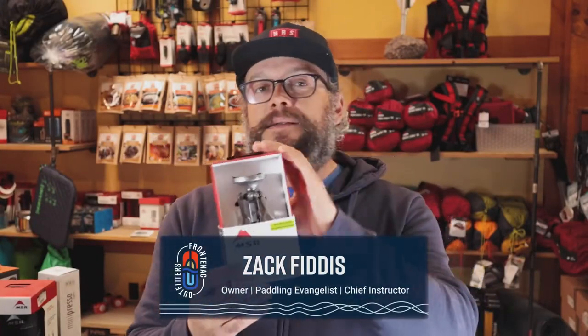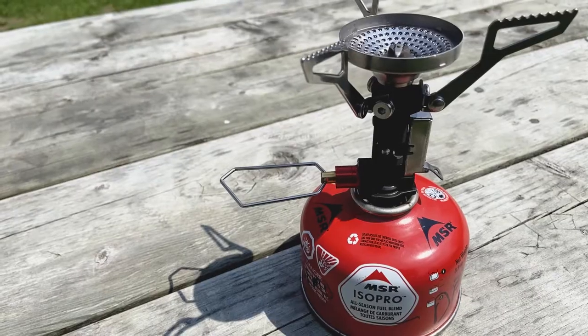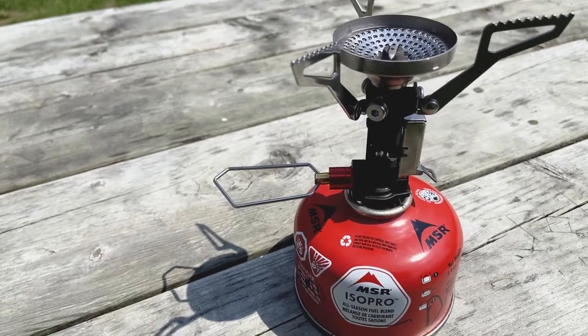Hey, Zach here from Frontenac Outfitters Canoe and Kayak Center. Today we're having a look at the Pocket Rocket Deluxe from MSR. Why the Pocket Rocket? Well, if you want a small, no fuss no muss stove, this is the guy right here.